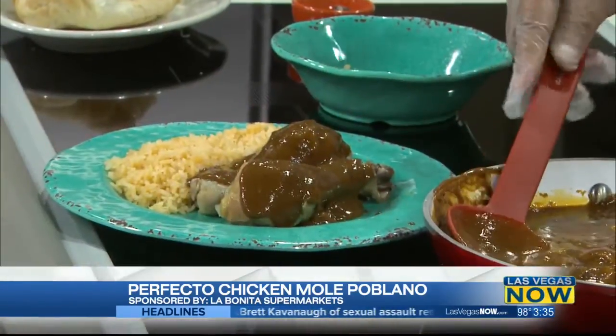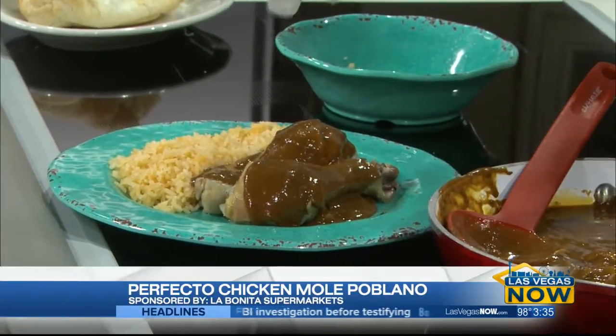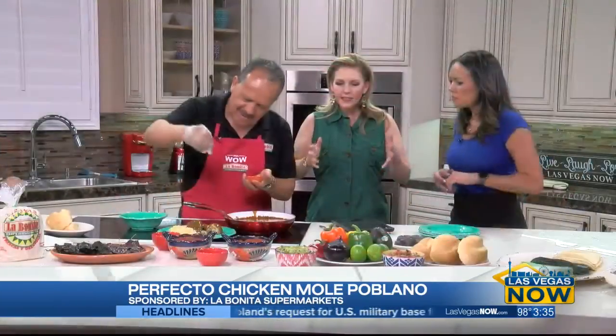So I would call this the barbecue for Mexican people. They put it on chicken most of the time, but you can do it with any type of meat — it plays well with other proteins. And this is a home recipe, a grandma's recipe. We add a little extra chocolate to the sauce. Grandma knows what's up — it makes it a little sweeter, but it has a medium spice to it.